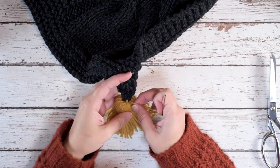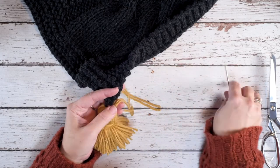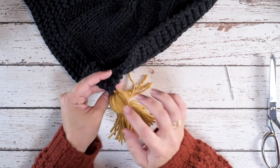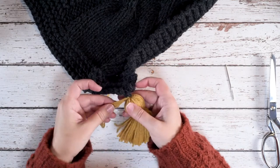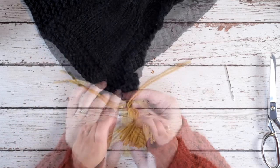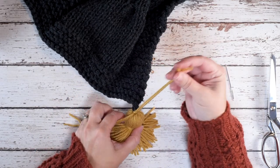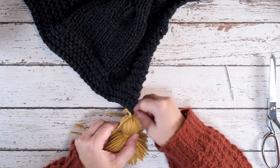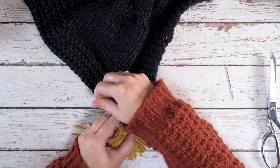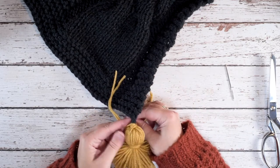What we're going to do is hide that knot by taking both of our yarn tails. I've created this tassel with my yarn held double stranded, so because of that we have four strands — normally you'd have two. We're going to weave one end of those strands around in one direction around where we knotted our work, and then the other side of those strands is going to go in the opposite direction.